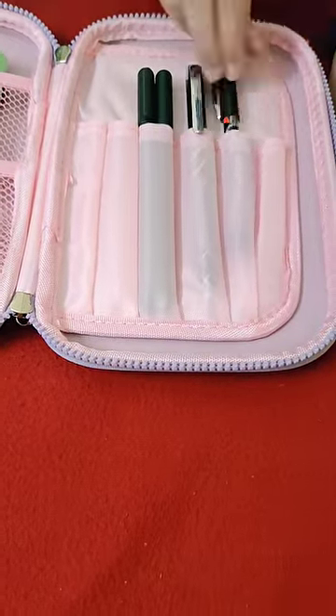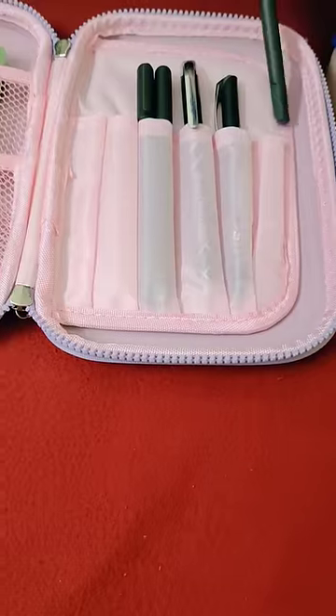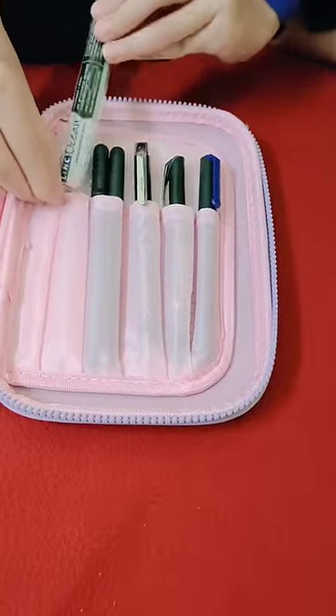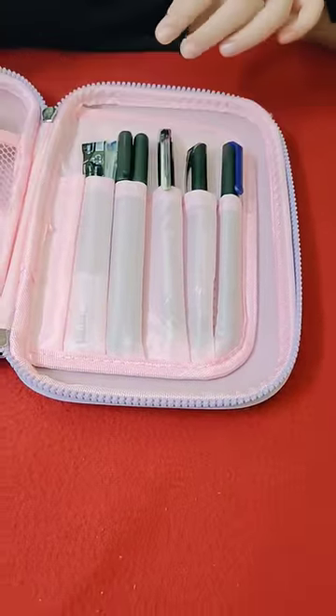Then I put my favorite black pen, one gel pen, and one blue gel pen. I never take risks so I put a black pen and blue pen, and I put a pencil.